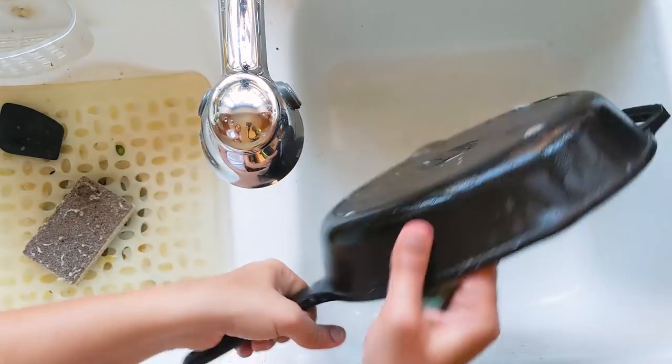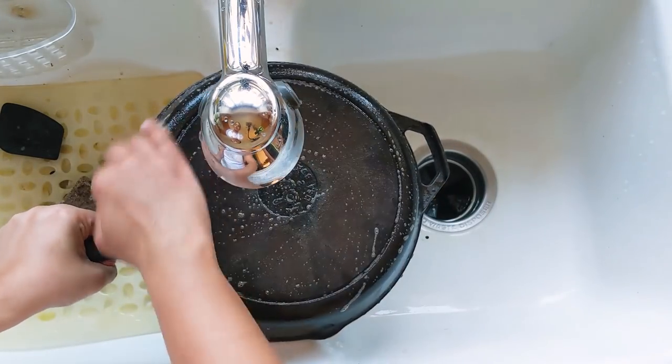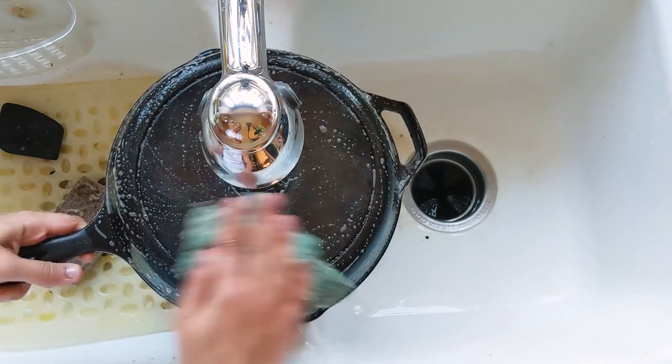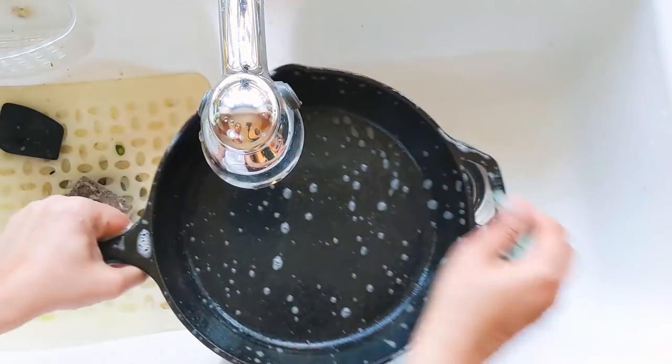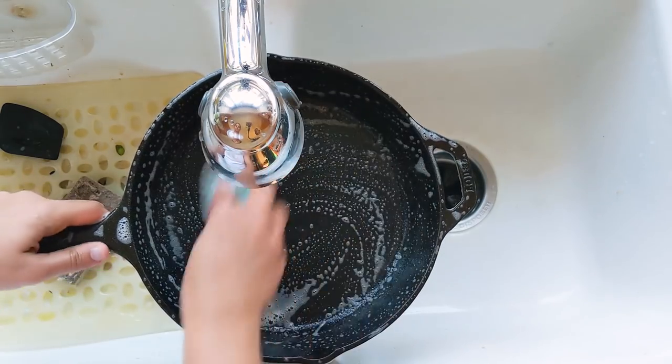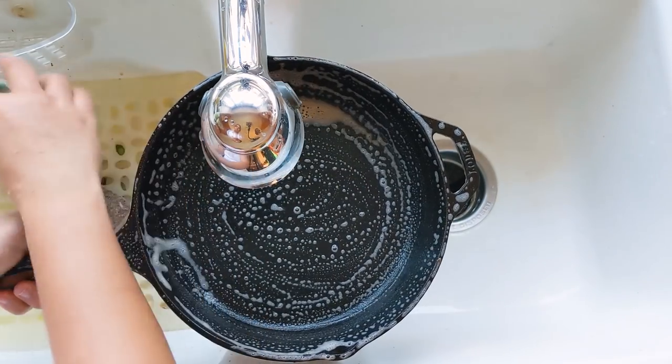The inside is all good. For the outside, I'm just going to clean a little bit. Actually, you don't need to use both Bon Ami powder and dish soap — you can use either one. It's just me, I got used to the habit of adding both.